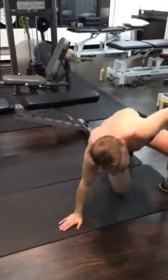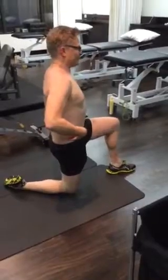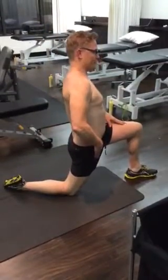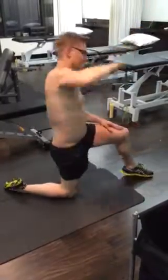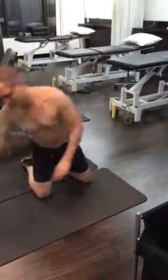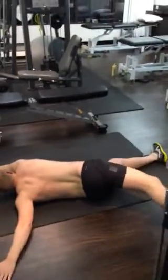Hip flexor stretch through the front of the hip. Tuck the tummy under and go forward and you'll feel the stretch through the front of the hip. If you want a little bit more of a stretch, you can do it into that position. And then the stretch for your lower back — ready? In this position.